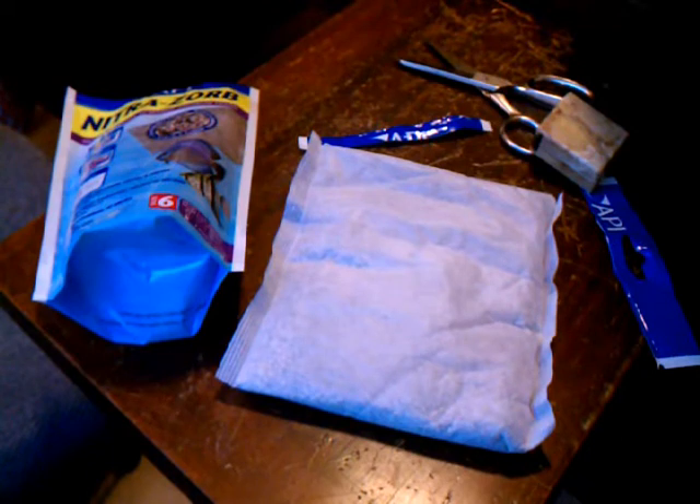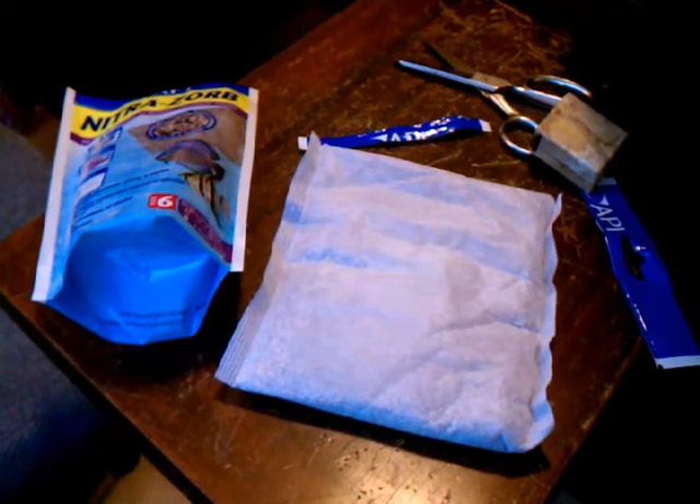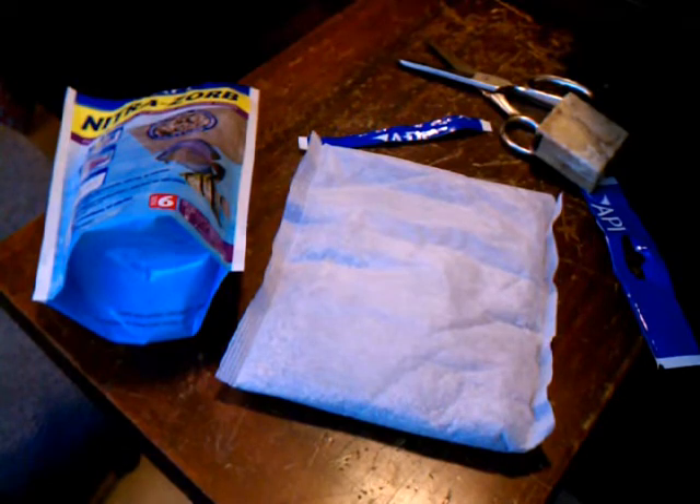Before I do that, I want to do a reading with my API nitrate test kit to show you what the reading is before installation. Then I'll do a reading a day later, then two days later, and depending on how it does, maybe three days later — to see if it actually gets nitrates down. We'll break here while I get the nitrate test kit ready.